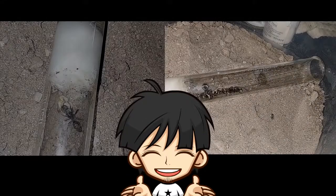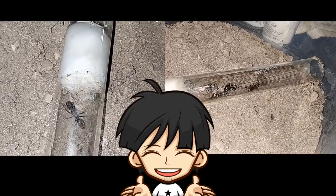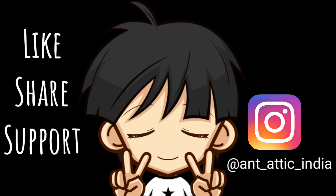So that is it for today's video. These were the two different species of semi-claustral queens that I added to our Antick India family. I hope you enjoyed this video — subscribe for more ant vlogs, tutorials, and knowledge. Till then, stay tuned. This is Antick India, peace out.